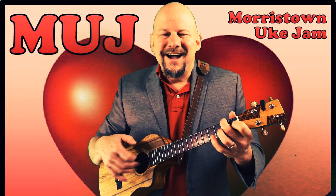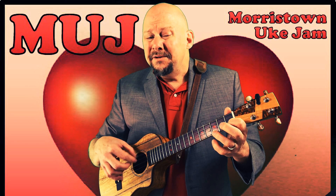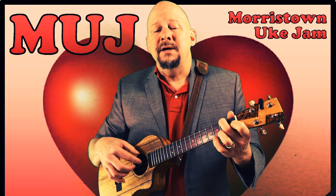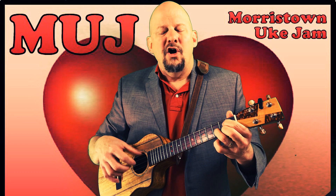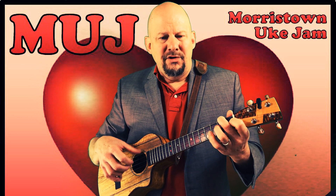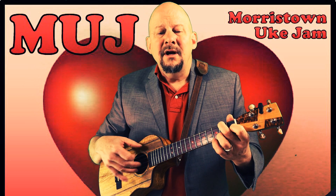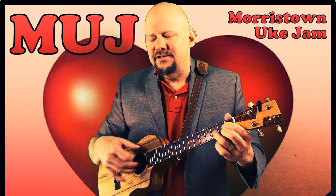I drift in a world of my own. I play the game, but to my real shame, you've left me to dream all alone. Too real is this feeling of make-believe. Too real when I feel what my heart can't conceal.